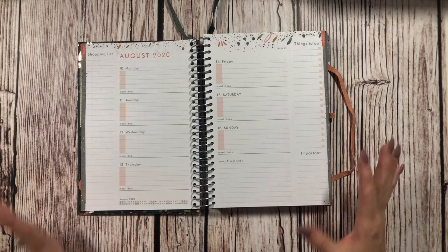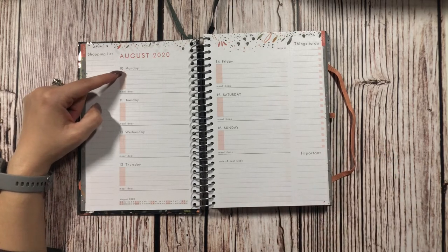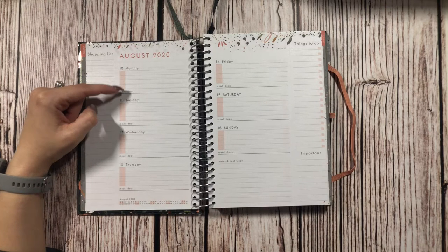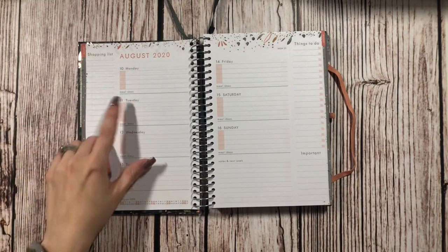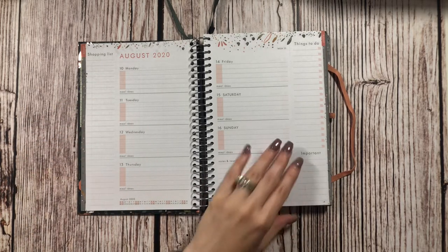Basically I'm going to utilize this as my meal planning. I plan on using the four lines as breakfast, lunch, dinner, and snacks — and I think that'll work out perfectly for that.